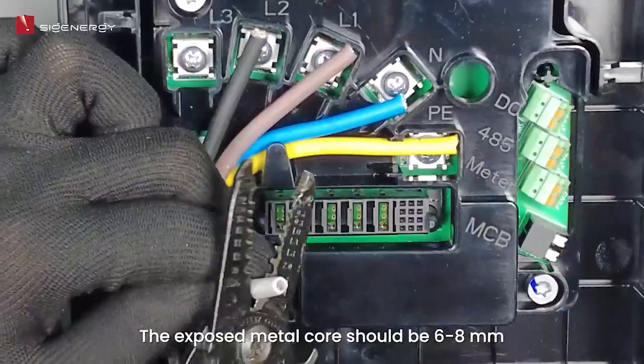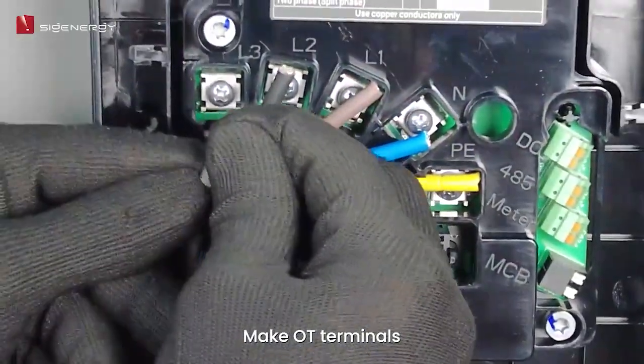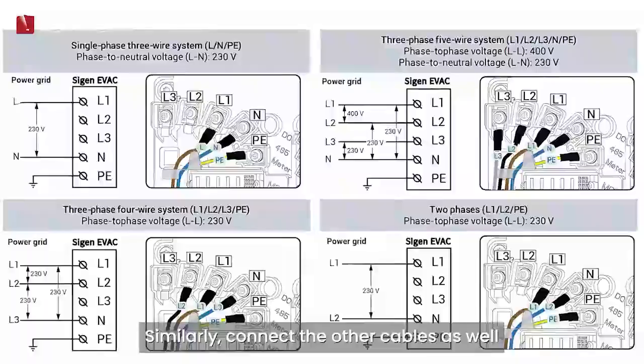The exposed metal core should be 6 to 8 millimeters. Make OT terminals. After that, connect the cable with the OT terminal to the EVAC. Similarly, connect the other cables as well.